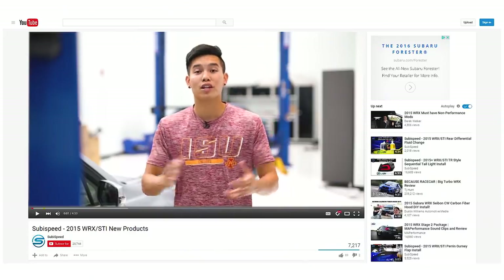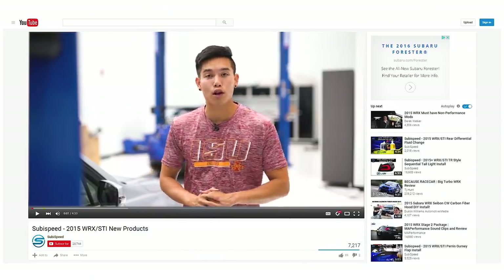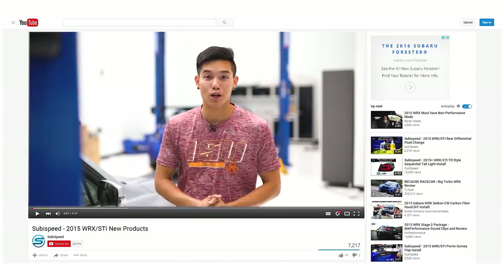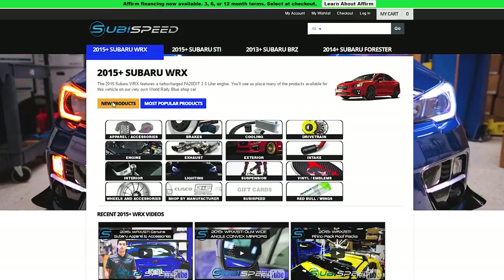If you guys haven't already done so, be sure to click the subscribe button down below so you can stay up to date on any new install videos, product reviews, and coverage of any of the events that we go to. Also visit our website and click on that new products tab so you can see all the new products that we are constantly adding.